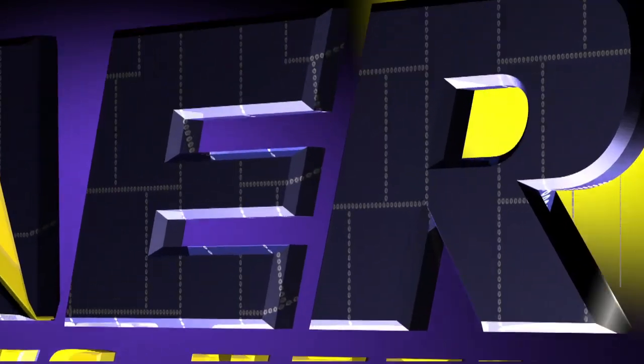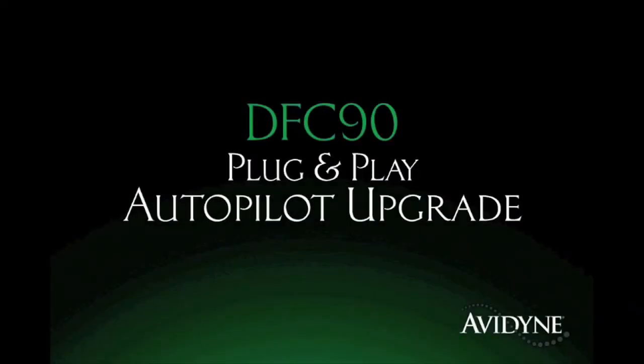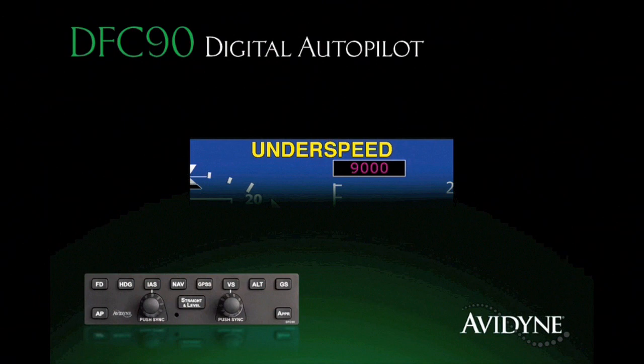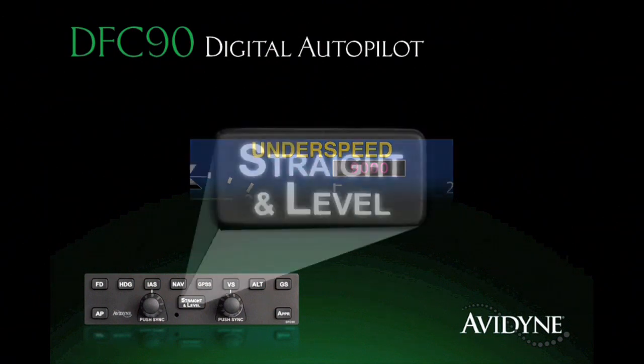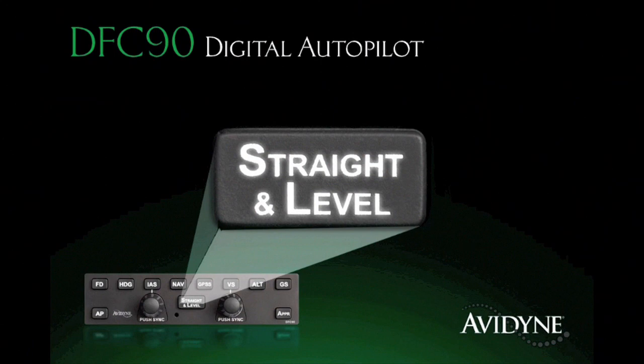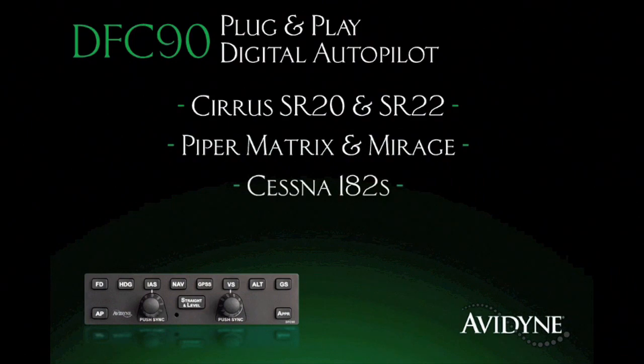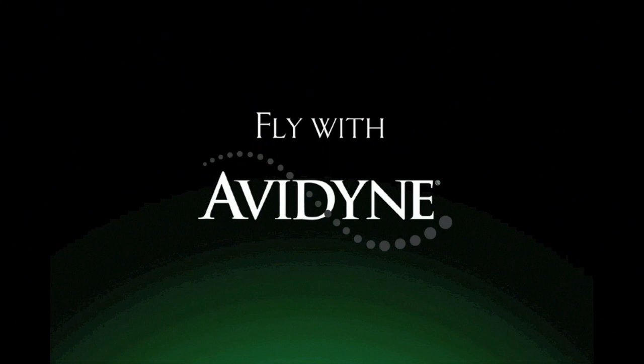Aero TV is brought to you by the DFC-90 all-digital, attitude-based autopilot, which delivers significant performance and safety improvements over previous generation systems. Its innovative flight envelope protection guards against autopilot-induced stalls, and the straight and level mode provides one-button recovery from unusual attitudes for an added measure of safety. Immensely popular within the service community, the DFC-90 is now available for a growing list of aircraft including Hypermatrix and Mirage, Cessna 182s, and Beech Bonanzas and Barons. Fly with confidence — fly with DFC-90.